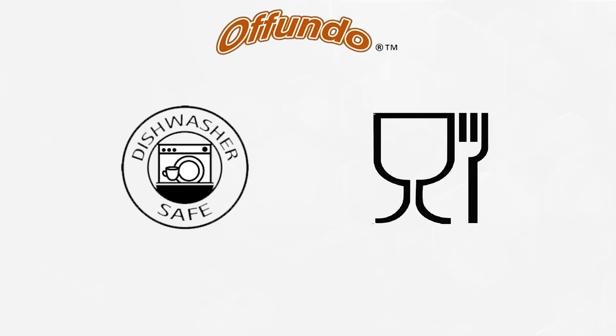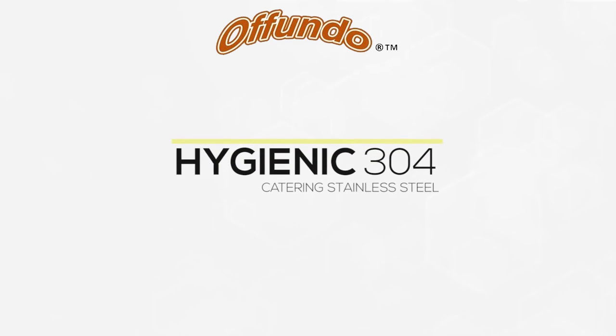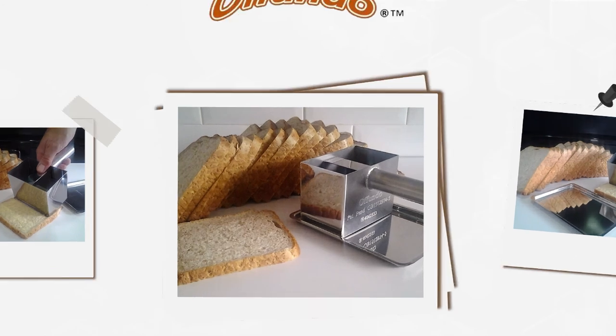Dishwasher and food safe. Hygienic 304 Catering Stainless Steel. Lifetime Guarantee. Afundo — designed and manufactured in Britain.